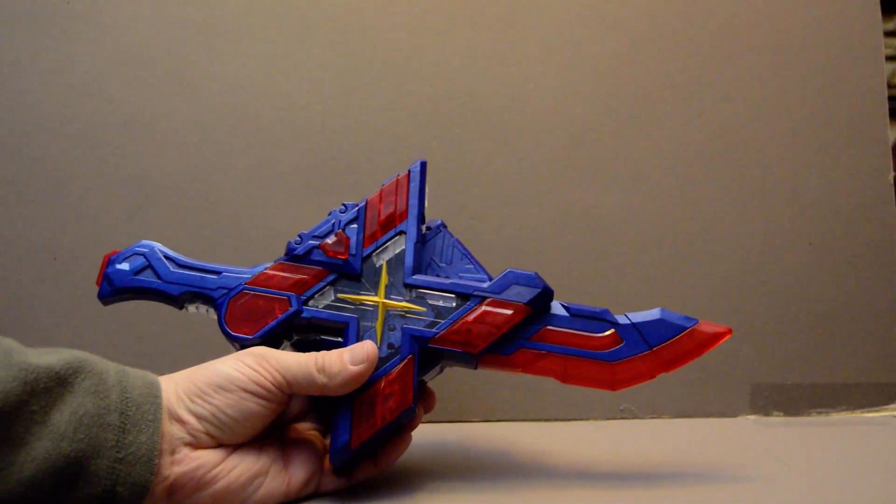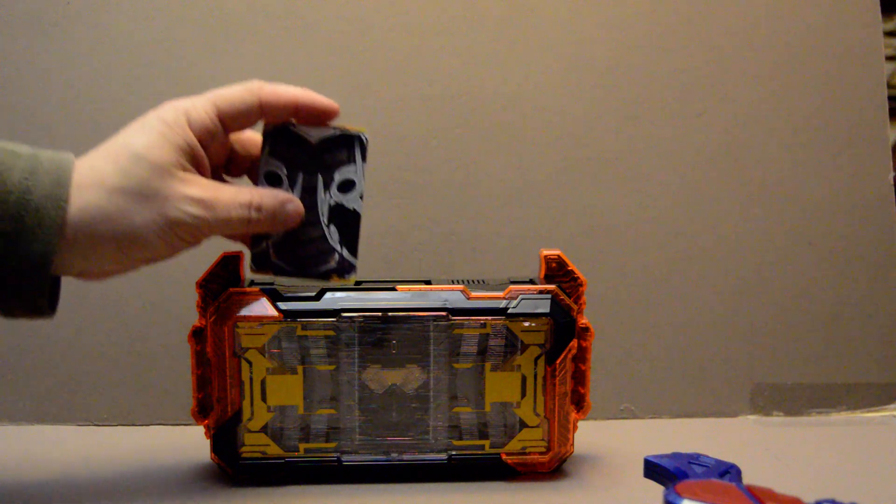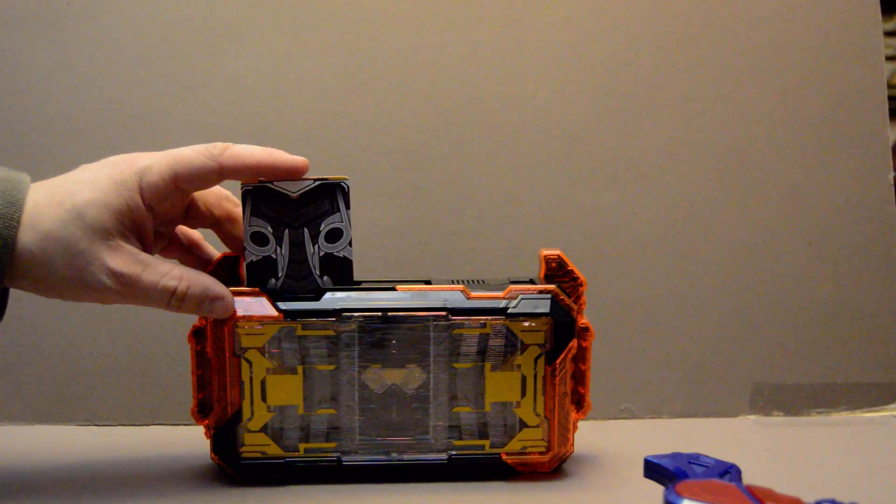That's the basic function of it when it's in sword mode, but you can combine it with a driver. Remember, it's an add-on, and this is where I actually think it's the best. Now, whichever cards you use, they're pretty irrelevant, because it'll just go over that. So, watch.